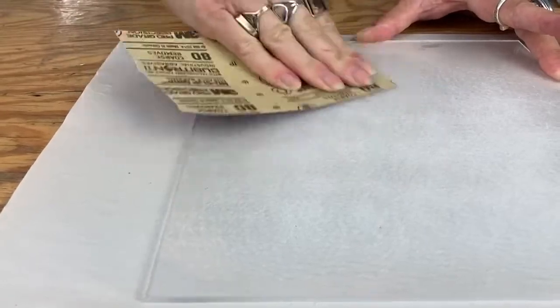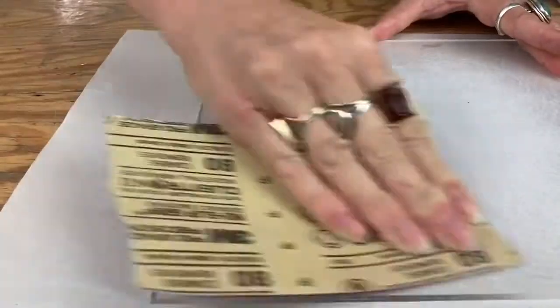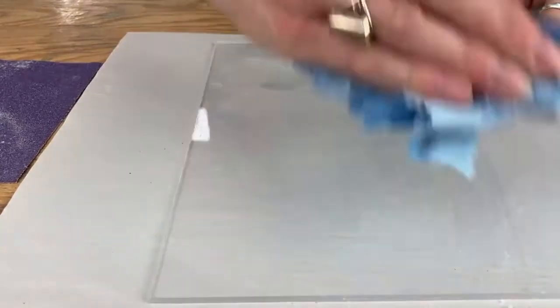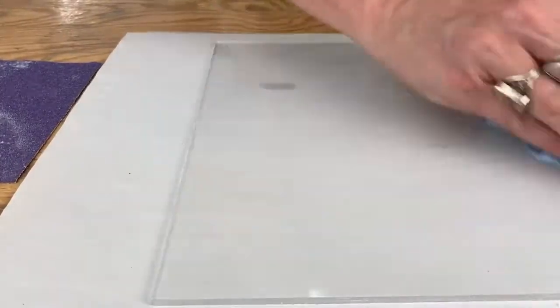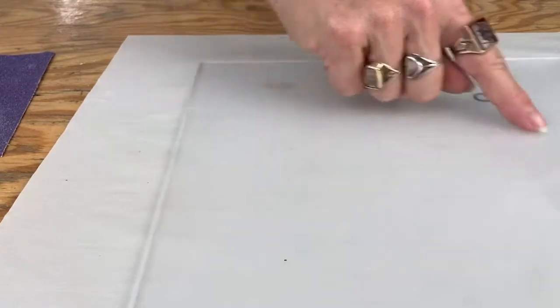Sand all over and then rinse that off with just a shop towel and some water — that's fine, just get the dust out of the way. Do it again; I would go about four times until you have a nice even frosted surface. This was done with a 150 grit and has a slightly frosted look overall.